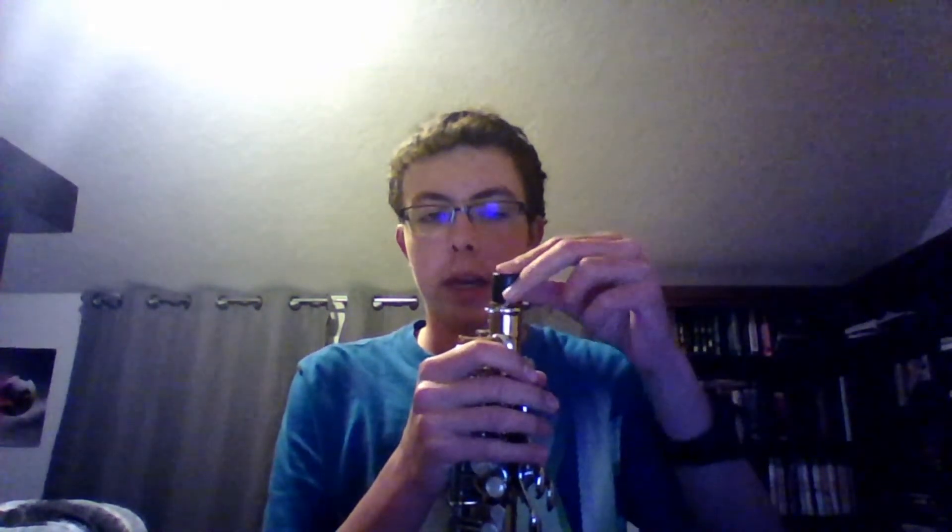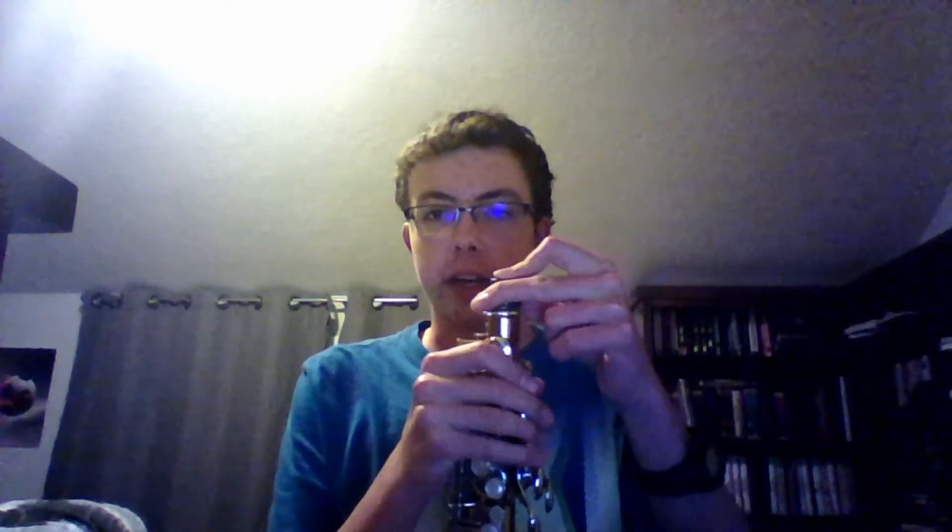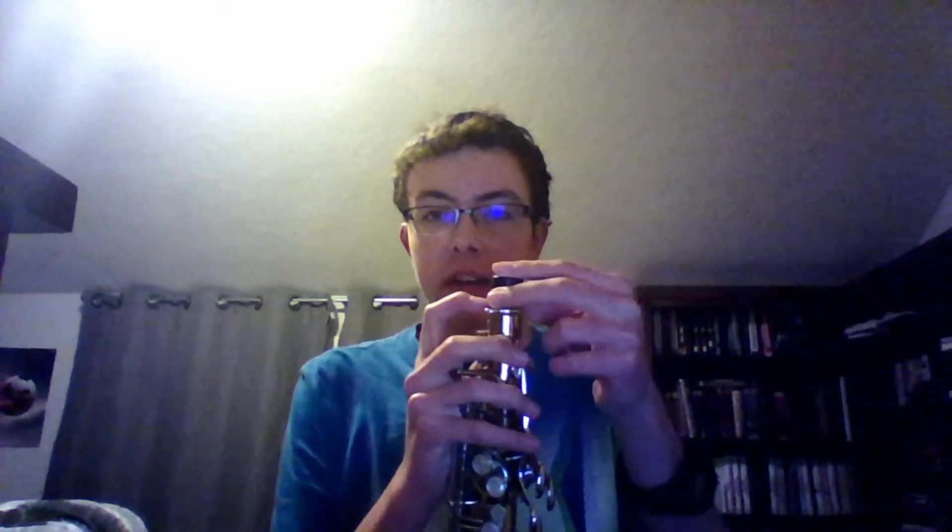To disassemble your saxophone, take the neck strap off, take the neck out of the body, and put the cap right in here where the neck goes, so that this piece doesn't get dented and ruin your saxophone.